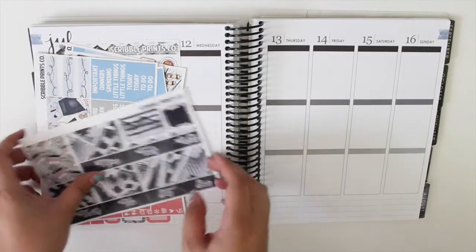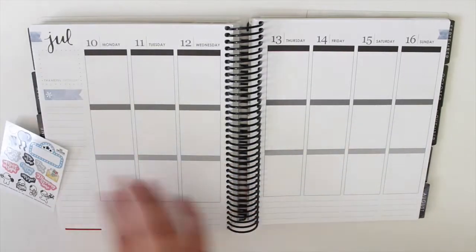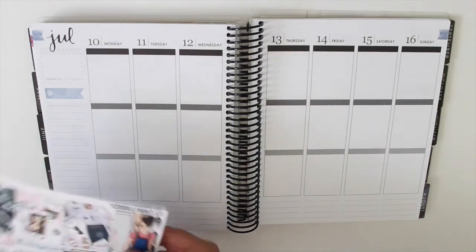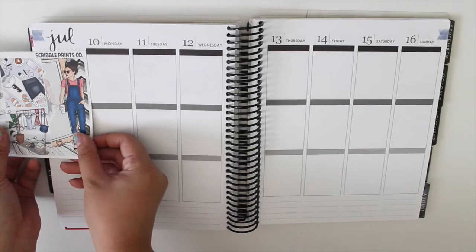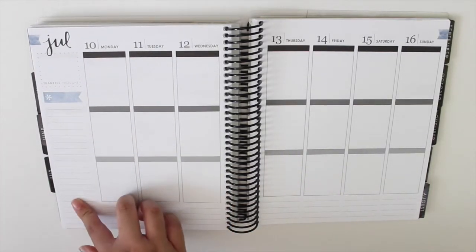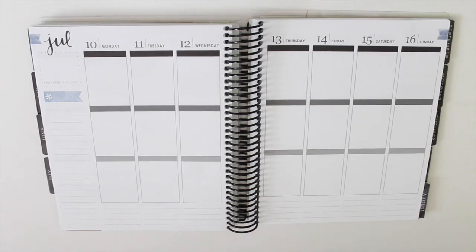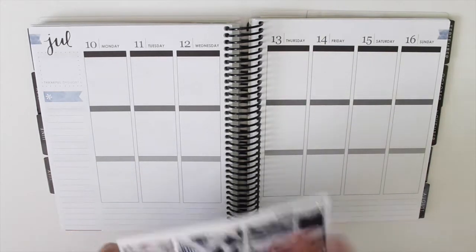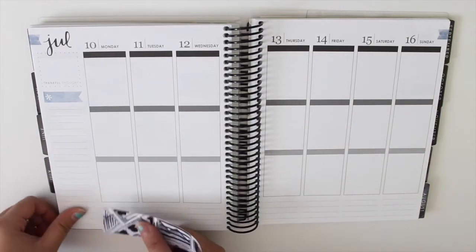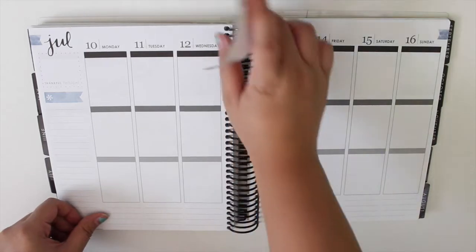So without further ado let's go ahead and get started. I think this week I'm actually going to be using this top box in the sidebar since I don't really have much to track on the sidebar. I'm going to be using that event box and also this extra full box, but for now let's go ahead and just put down the washi like always.